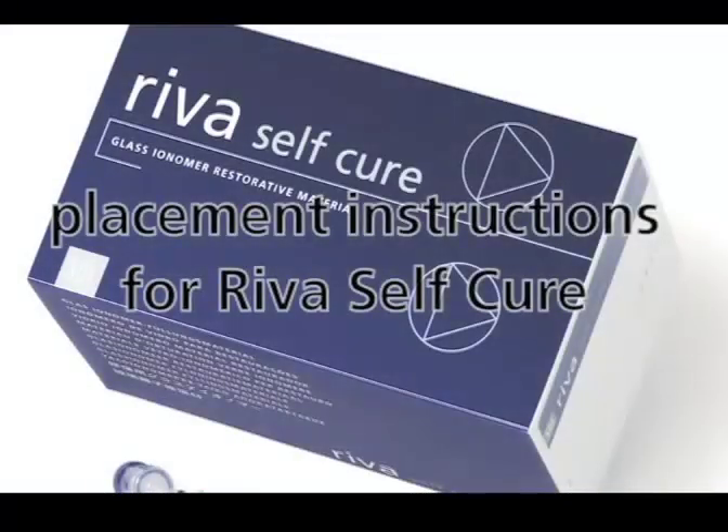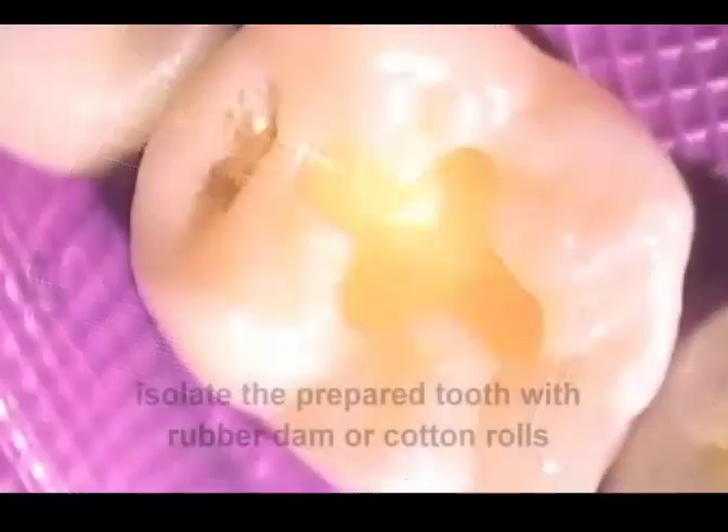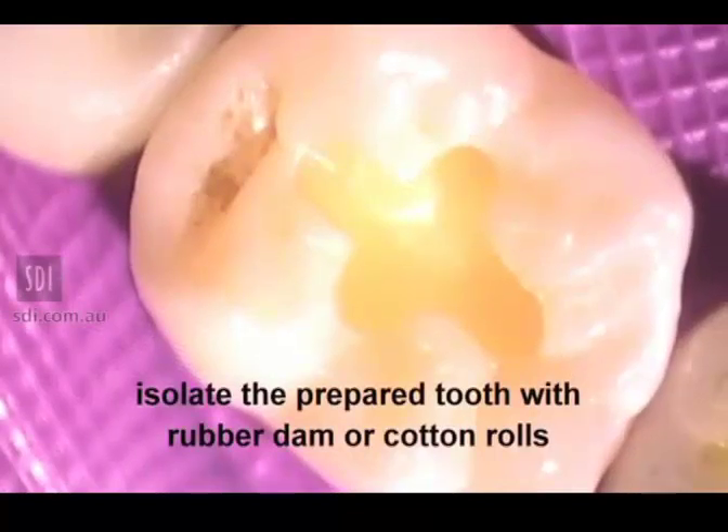Placement Instructions for Reva SC. Isolate the prepared tooth with rubber dam or cotton rolls.